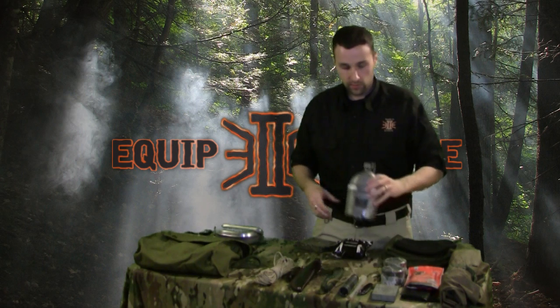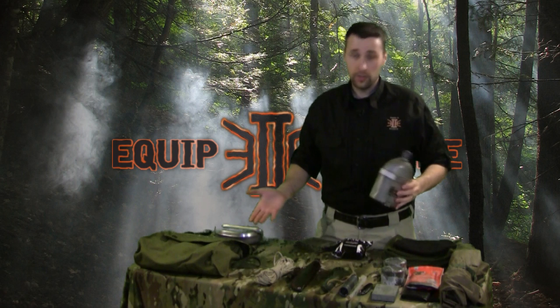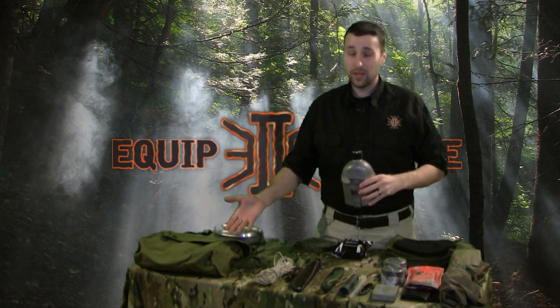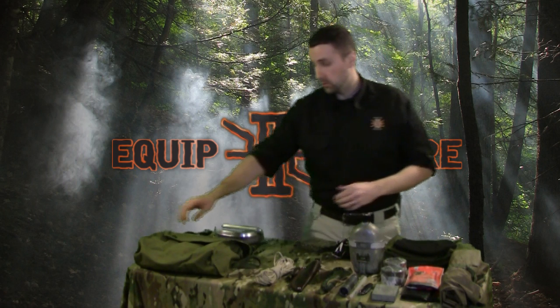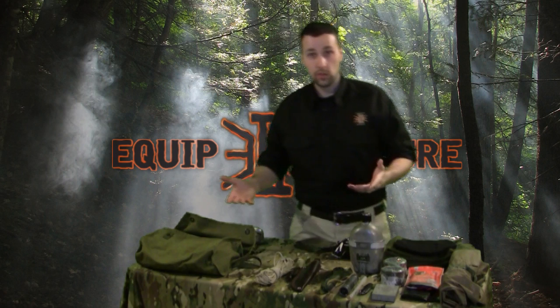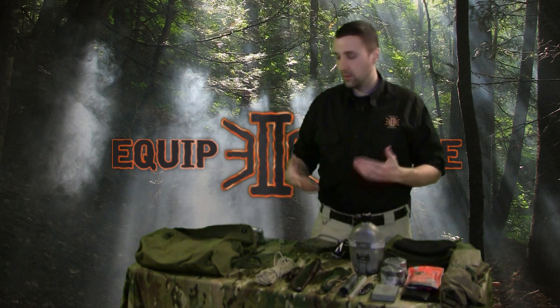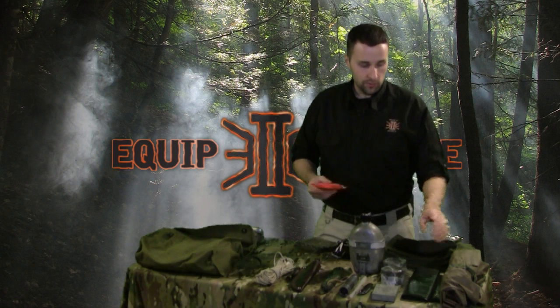So let's go in order of our survival echelon: shelter, fire, water, food. Of course we don't have any food on the table — food is going to be the least of your concerns. If you want to throw in a broken-down MRE, there's going to be space left in the bag afterwards. But really we're talking about getting out there and doing your kit stuff — throwing some granola bars or something that's going to add some calories. A small jar of peanut butter is always my favorite. But we'll talk about shelter first.